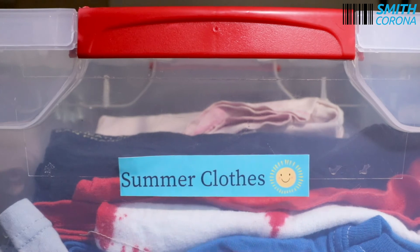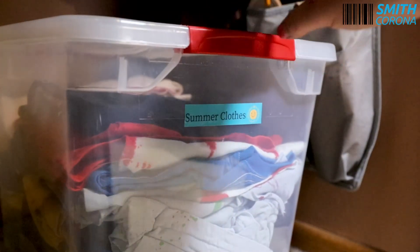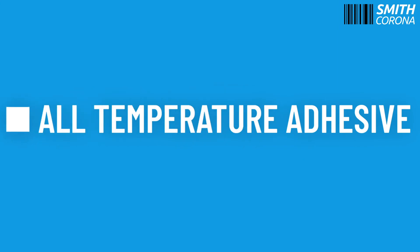If you're in need of labels that are applied once and stored at room temperature environments, all temperature adhesive labels might be the right choice for you.